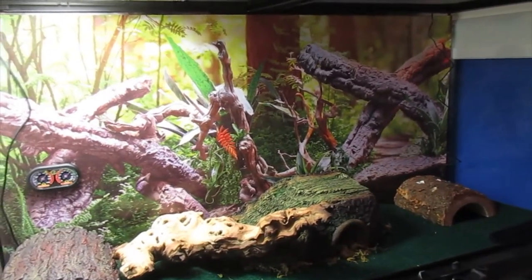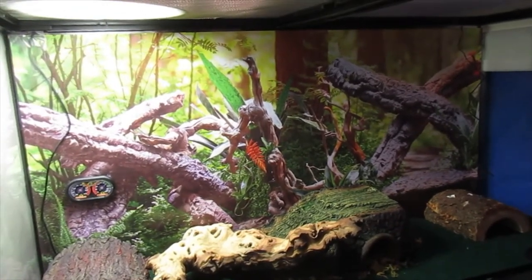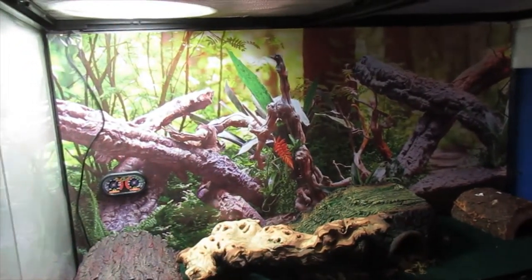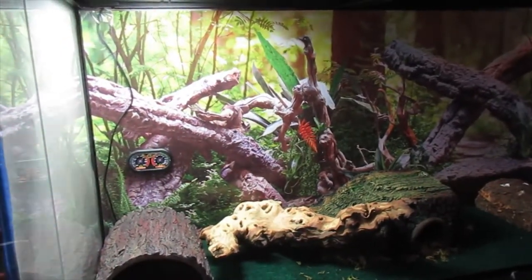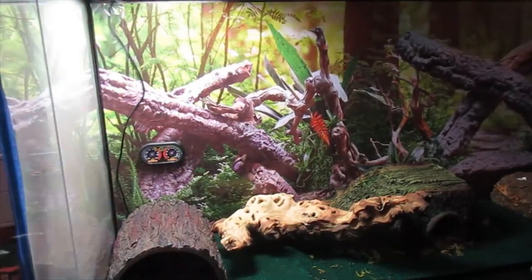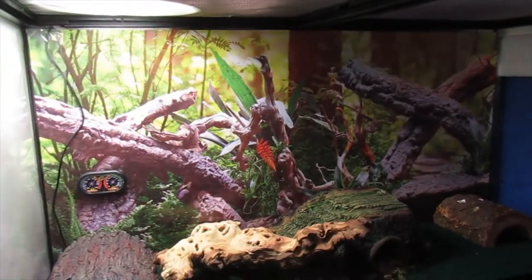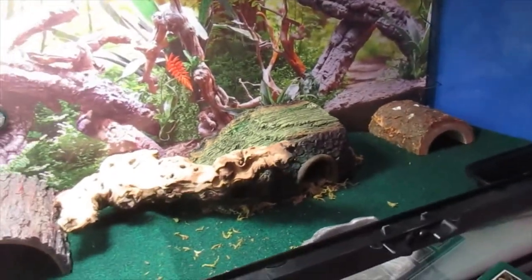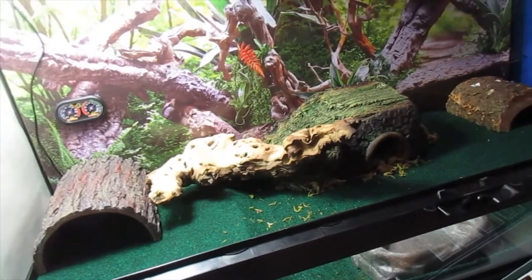As far as feeding goes, I feed my geckos mealworms about every other day — roughly six to eight mealworms per feeding. The basic rule of thumb is as many as you can feed them within a three-minute time frame; they'll let you know when they're full because they'll stop feeding. Also make sure their water dish is clean at all times because they like to drink water daily and may splash around in it.